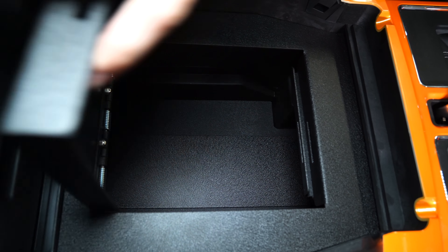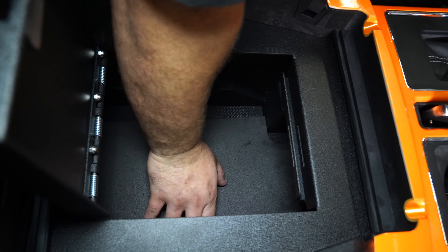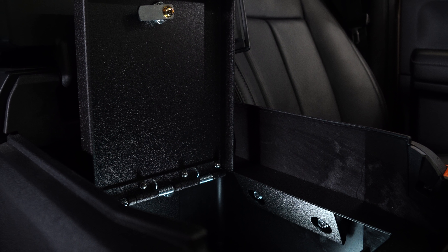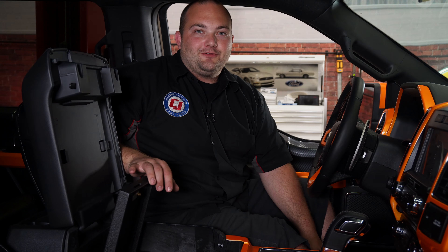Our vault is now secure. All we have to do now is install the foam pad on the bottom, and this is complete. We got our center console vault installed — this thing is actually really awesome. You can store a lot of things in here, whether you have a firearm or just want to keep your items protected. It's actually really handy. Installation was super easy — you only need about 10 to 15 minutes, and before you know it, you'll be heading off-road.